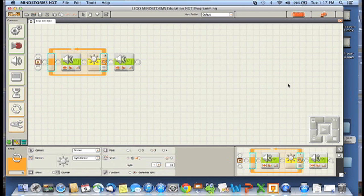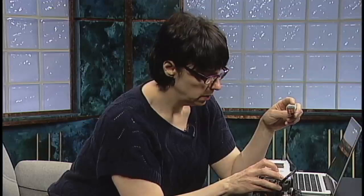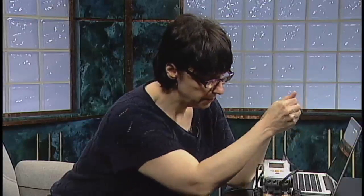Let's download and test this. The robot says good morning repeatedly, and when I cover the sensor with my hand it says goodbye. It worked.